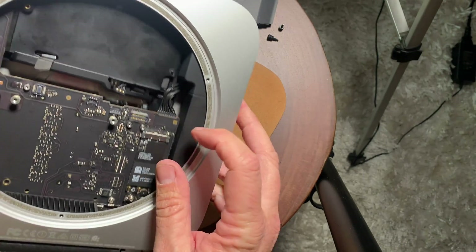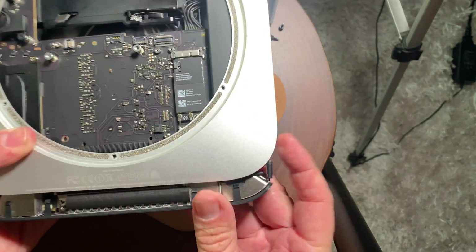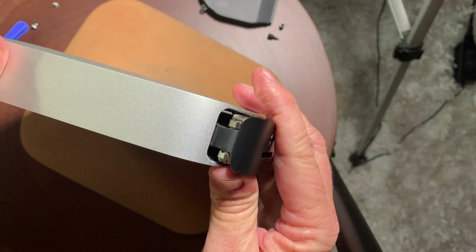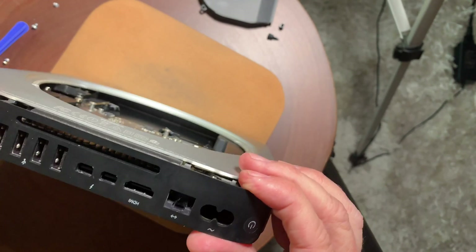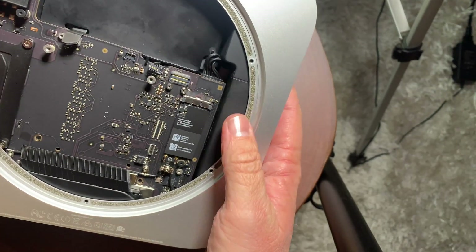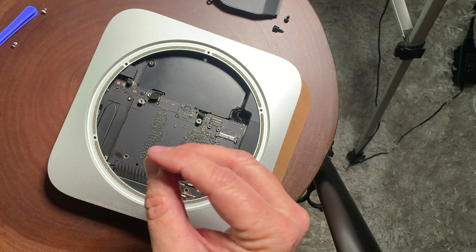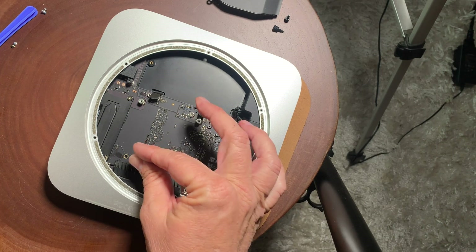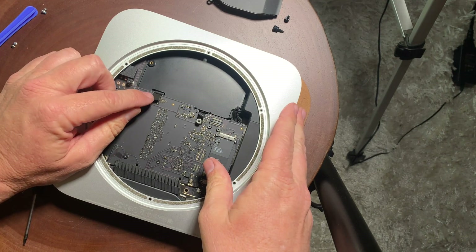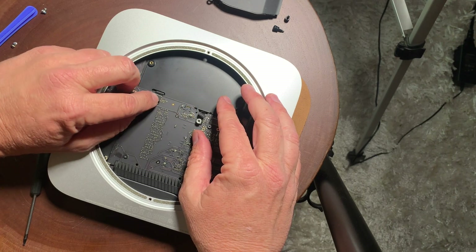Take that other long screw we removed earlier — the one that holds the logic board in place — and attach it with the T6 Torx driver. Then attach the cables, which just push in. Feel where the socket is and push it in. You don't want to press too hard — just feel it get in the groove and then snap it in.